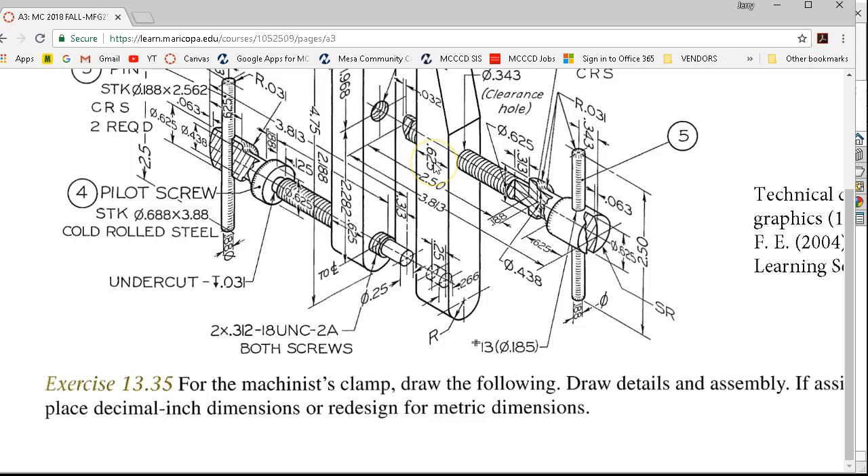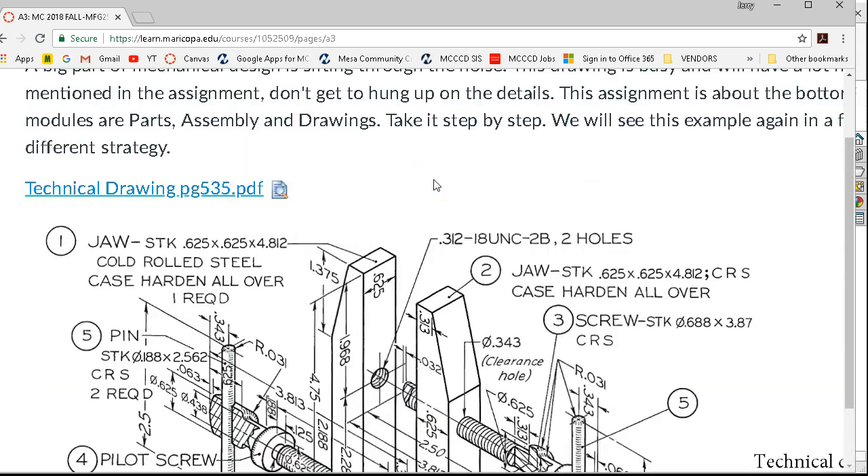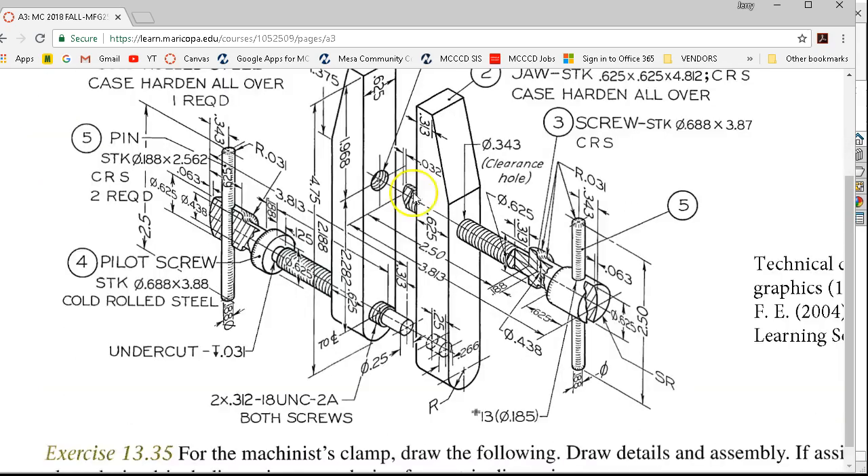We've used coincident, we've used concentric, and now we're going to use a distance. A distance of one inch is fine. Since I'm in the mate command, I can select the face, rotate over, and select a face — that will bring the parts one inch apart. If I'd gone coincident, they would be touching and it wouldn't really illustrate what we're doing with our clamp assembly. The machinist clamp — or parallel clamp — is that this is going to close. We're going to use this one to tighten, and then as this pushes towards the back, it provides lever action to add additional pressure to the front.